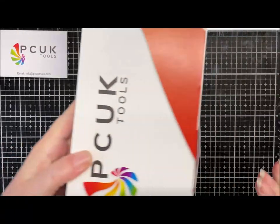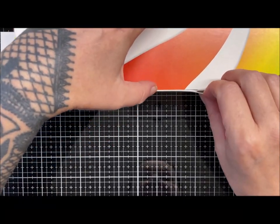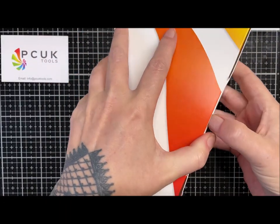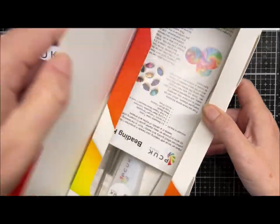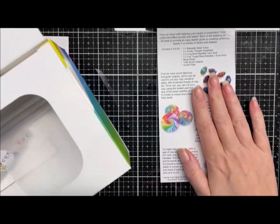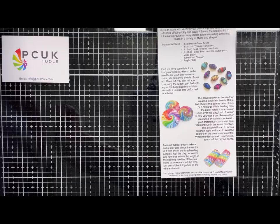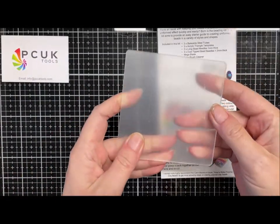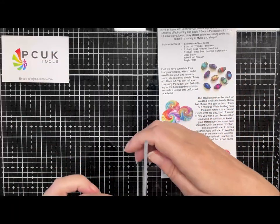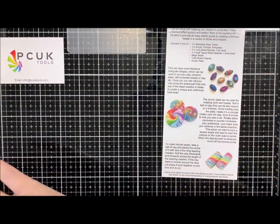First I'm going to show you the bead kit, because I've been in bead mode. This packaging is lovely - this is what I ordered and paid for myself, because I wanted to do some different sorts of beads for you guys. You get a little leaflet that comes with it, and then you get all manner of goodies. There's an acrylic plate - coated with a protective plastic at the minute, which is why it looks frosted - it's a three mil acrylic plate for swirling and pressing.